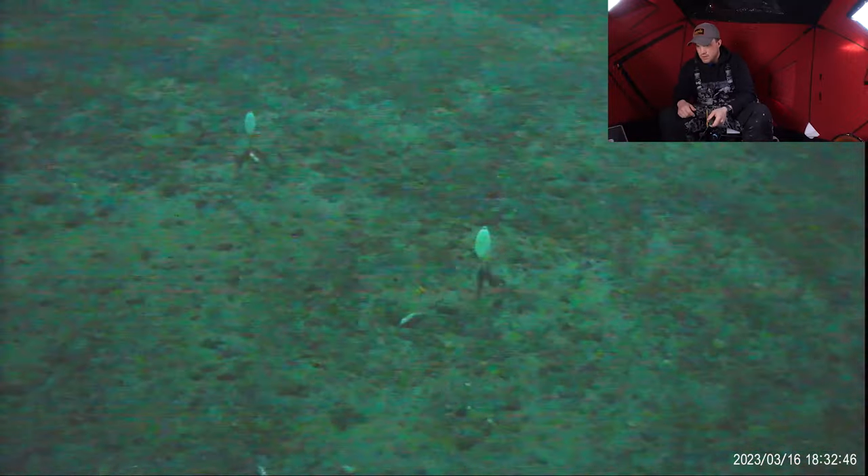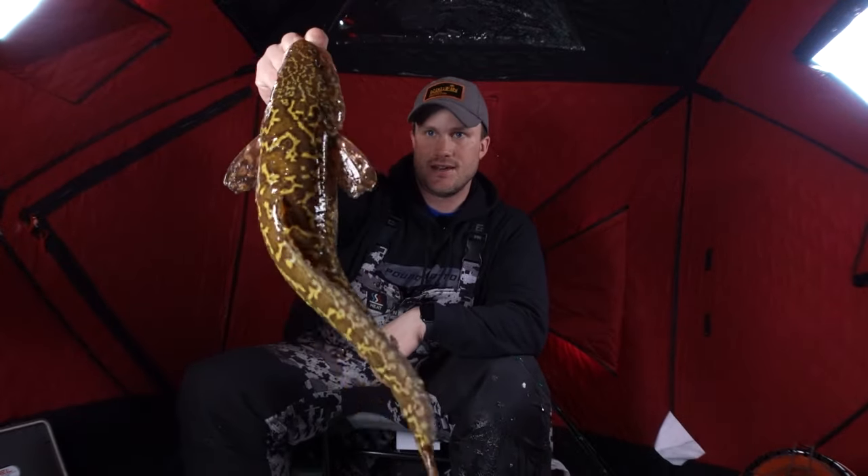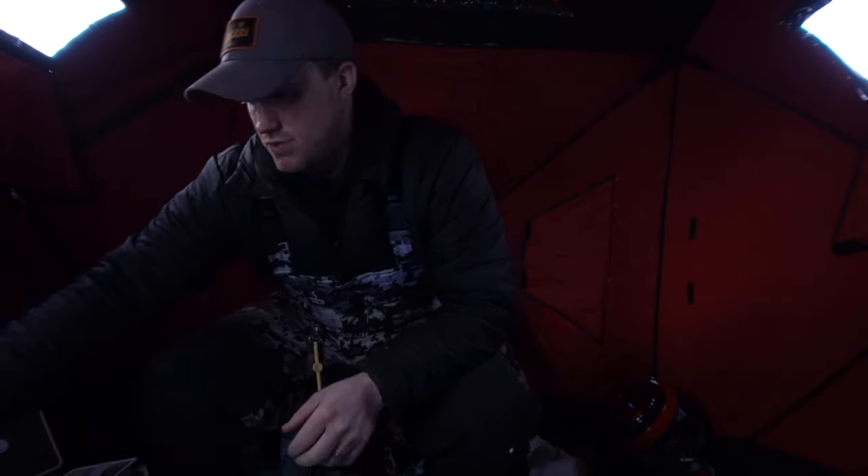We're going to get everything reset here, get everything back in order, and we're going to be ready to rock. Just getting a few things situated with the camera, and I saw something coming in right underneath on the live scope. That one finally came up for my bait and not for the live scope. A little skinnier little guy, nice and colored up — we'll send him back down. A little dark for the underwater camera.